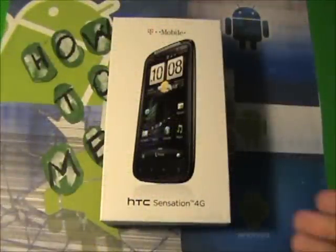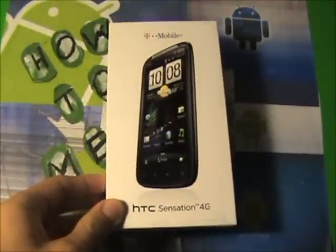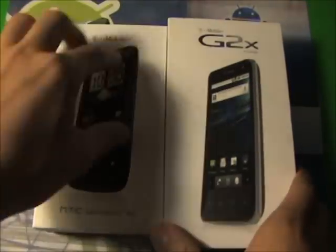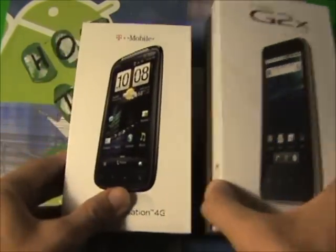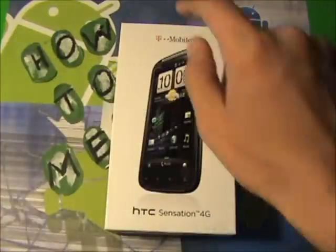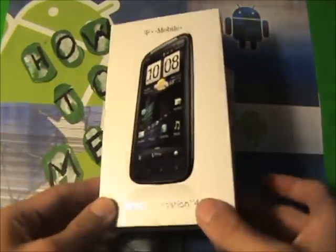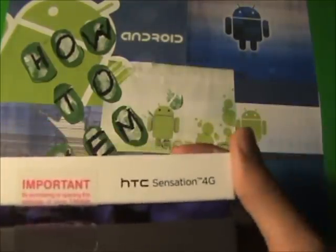So right now I have the box right in my hands, and as you can see, it looks exactly like my G2X box, except the G2X box is way bigger. When you first open up your bag or whatever, you're going to see the carrier, which is T-Mobile. You're going to see the phone, you're going to see HTC Sensation 4G. On the side, you're going to see the same thing — T-Mobile, HTC.